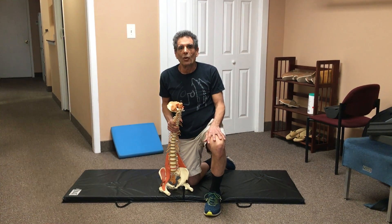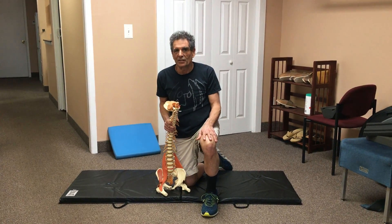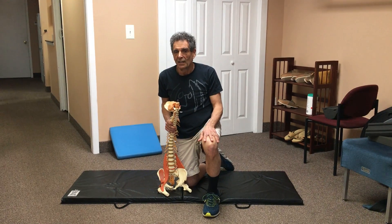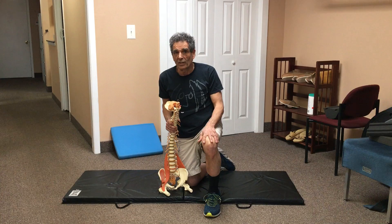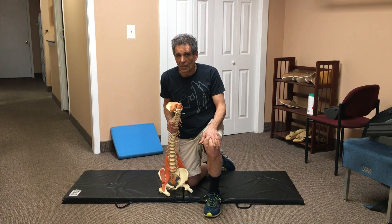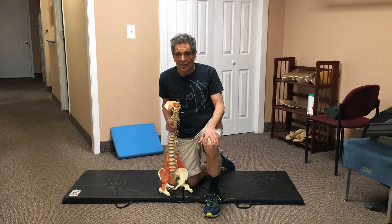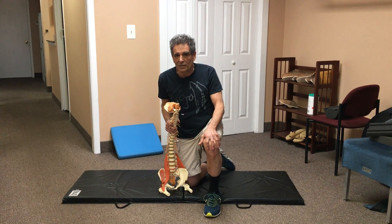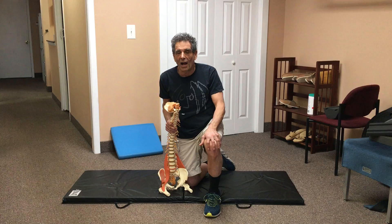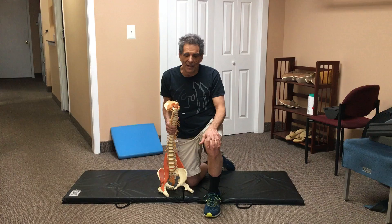Hello everyone. Today I'm going to talk to you about the exercise called Pose of the Child. Some of you might recognize that from yoga — it's a very common yoga pose. I like the Pose of the Child exercise especially because it involves a mild tractioning effect on your spine. Let me show you what I mean by that.